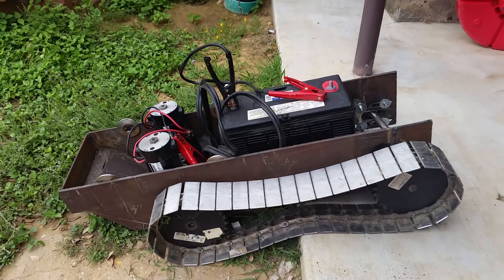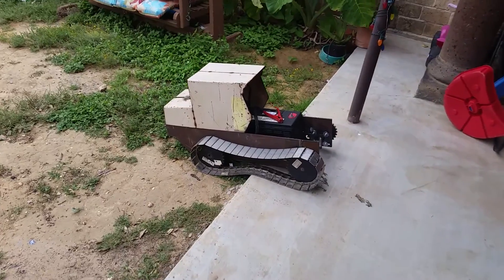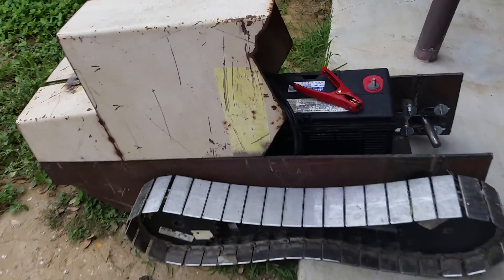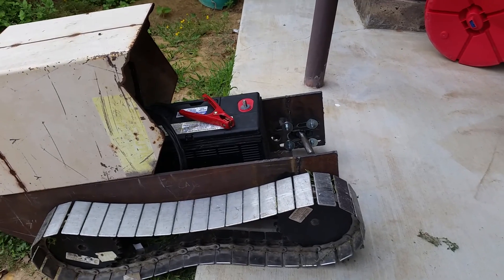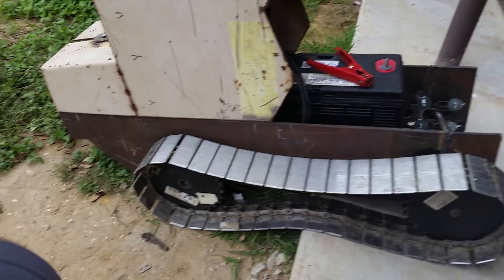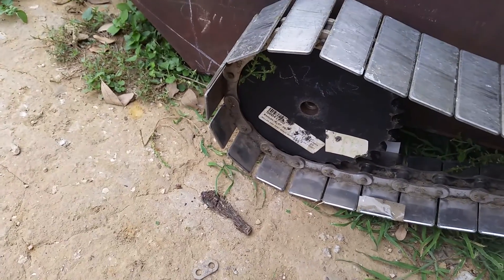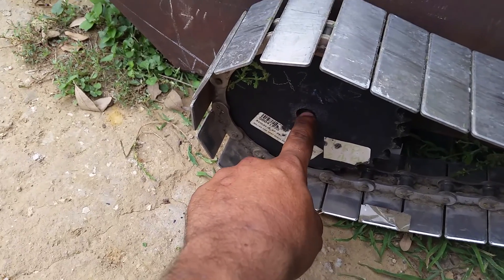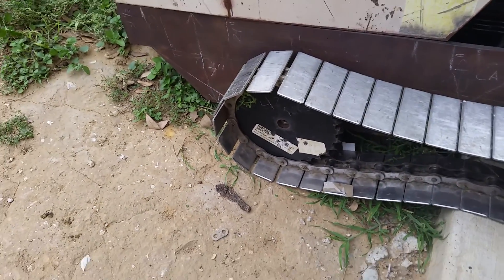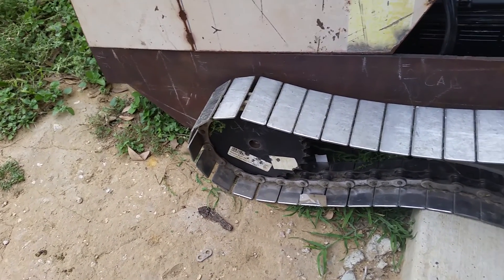Alright guys, hope you all enjoyed this video — hold up, there we go, I forgot the cab on there. I gotta work on the front end and some little bearings there. I don't have keyways on here, so once I have everything all prepped up I'm going to weld a nut on there and put a bolt through it and weld it also, then just grind it off whenever I need to do some work on there.